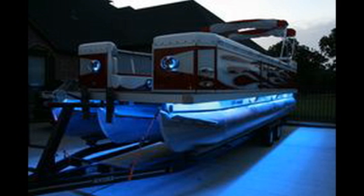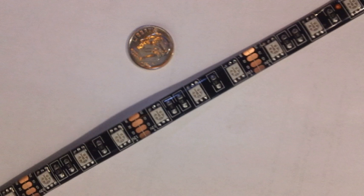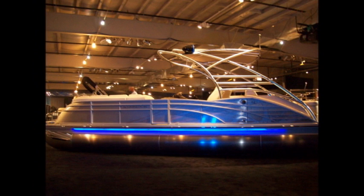The LEDs operate on your boat's battery power, and because they are Cree style LEDs they use very little power. This means you can leave them on for hours without draining the battery.